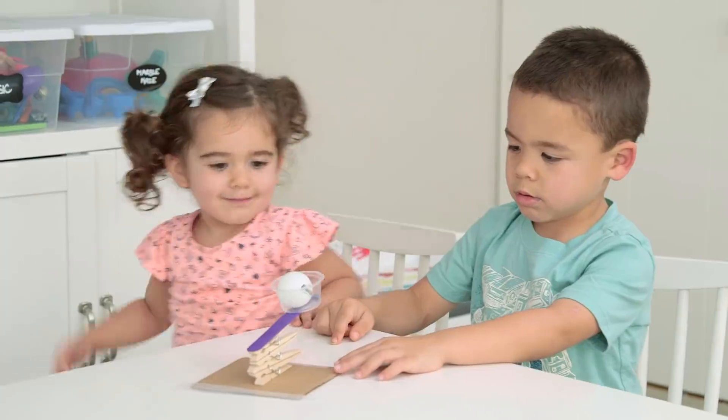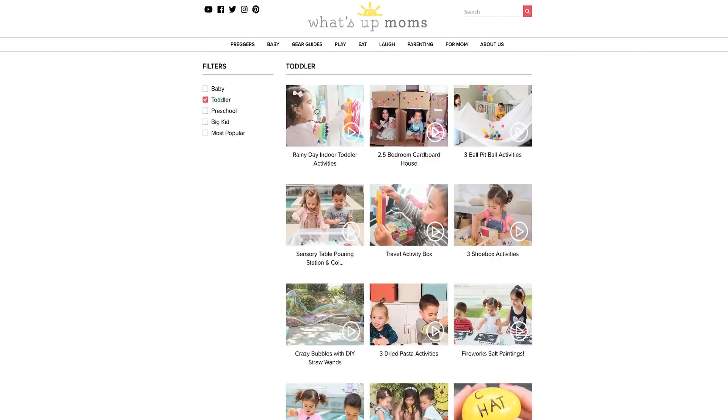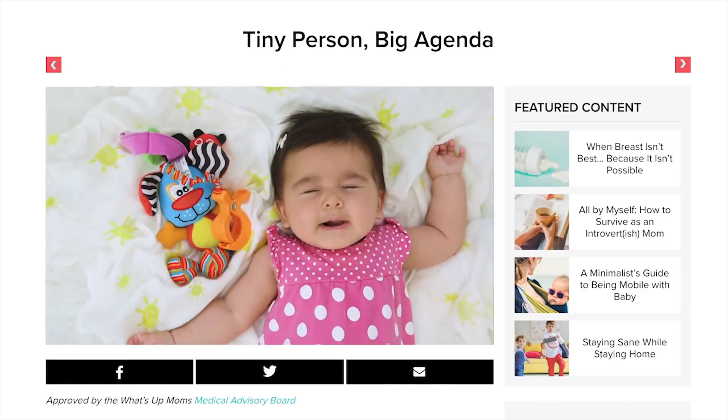Don't forget to check out our brand new website where you can see all of our activities, search by age, plus tons of other exclusive content. You can subscribe — it is free so you have no excuse. I will see you next week. Bye!